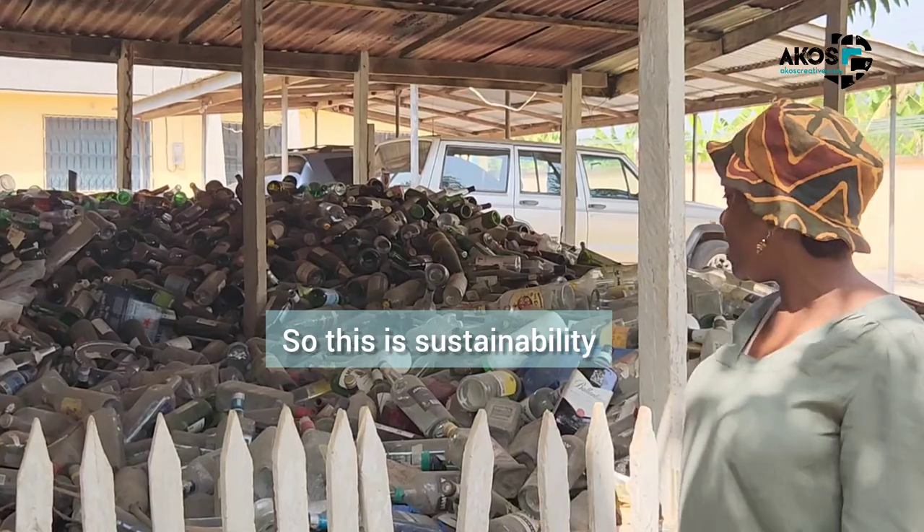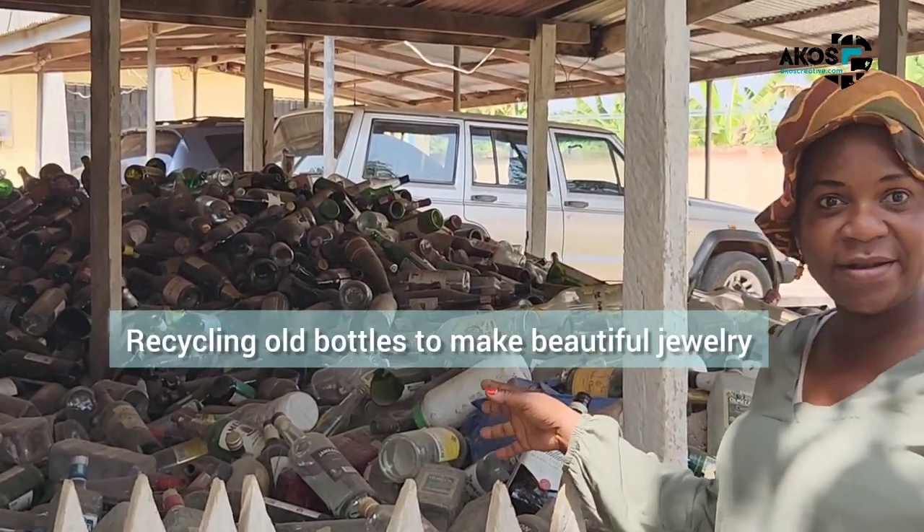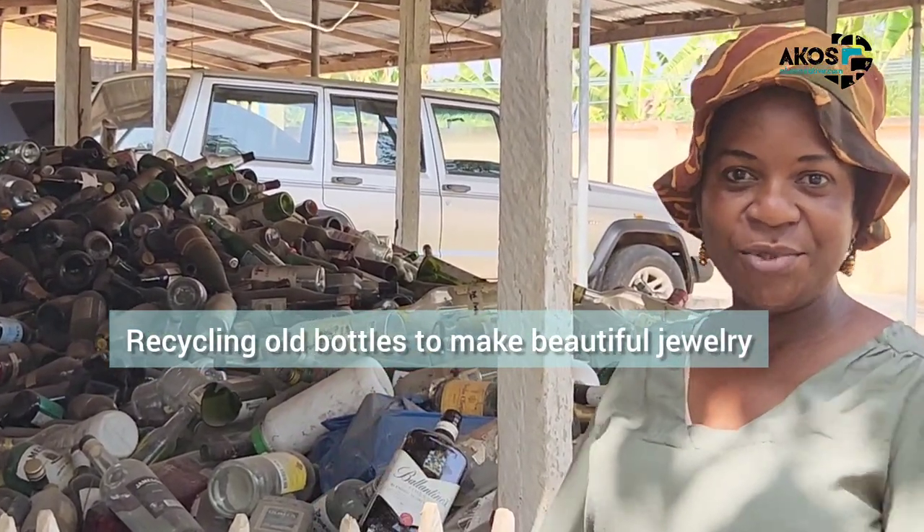So this is sustainability — recycling old bottles to make beautiful jewelry.